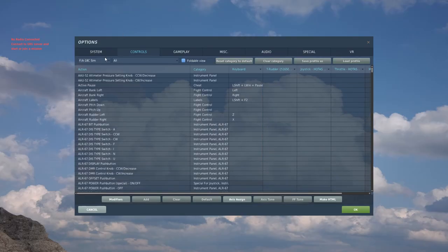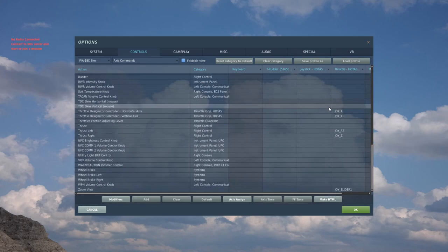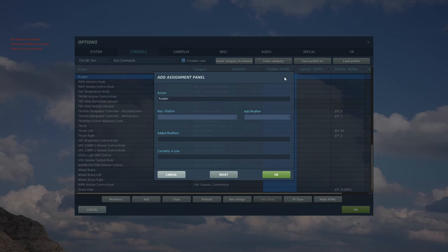You'll want to go to Options, Controls, F18 Sim, Axis Commands. Now you should have a column for the rudder pedals in the Control menu. You'll want to go to Rudder, double click that, then cycle the rudder pedals. Hit OK.